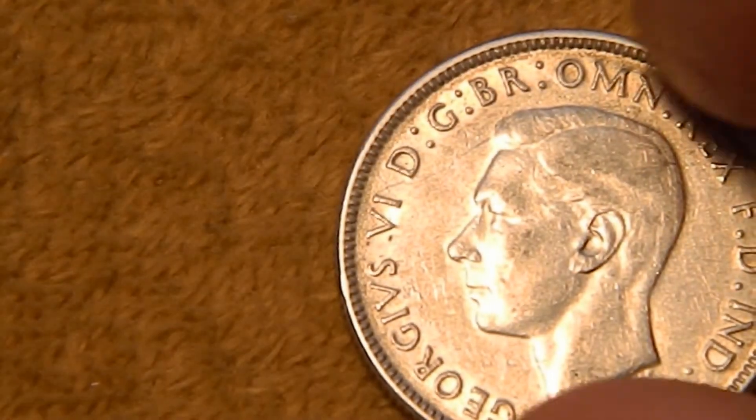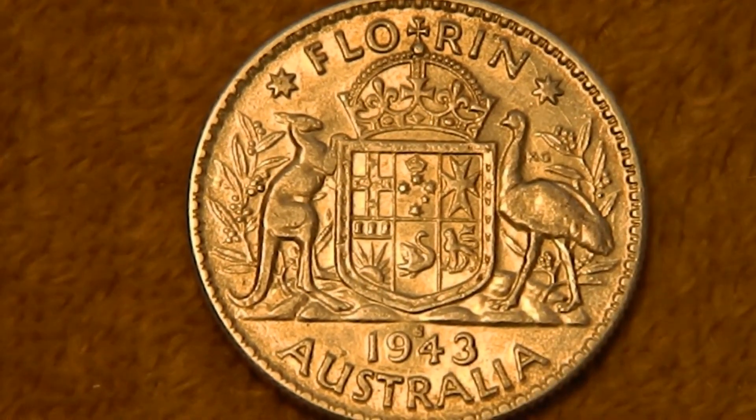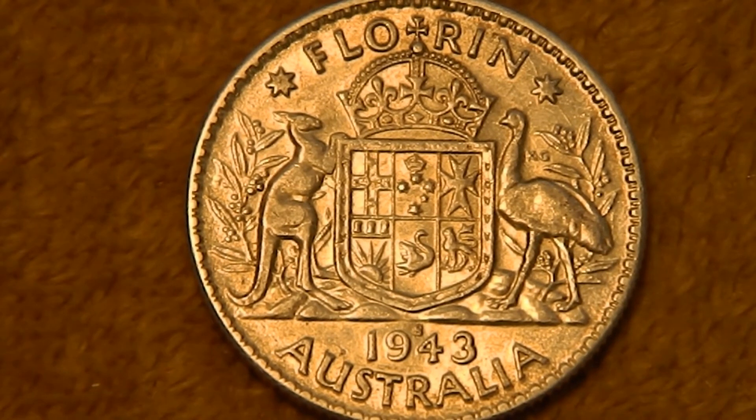Now finally we have the florin. Same obverse. A florin is worth two shillings. You've got the denomination florin at the top, Australia and the date 1943 at the bottom. Right above the date is a tiny little S for San Francisco. And in the center you have the revised coat of arms for Australia — a crown over a shield which is supported by a kangaroo and an emu, with a wattle plant in the back. In the center of the shield you have the badges for each of the six states of Australia. And I think I got like four of these.